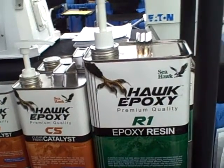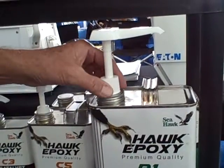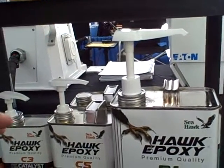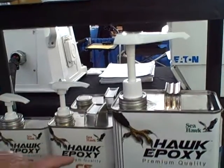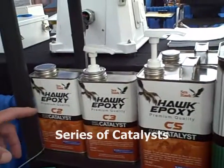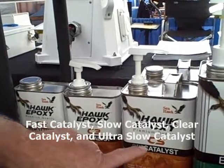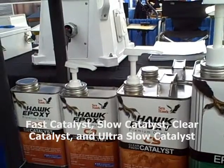The R1 Epoxy Resin is our gallon-sized unit. As you can see, it has a pump installed on the can. The pump system meters the right ratio of epoxy to catalyst. We have a series of different catalysts — from fast catalysts, slow catalysts, and a clear catalyst for overcoating with varnishes or other topcoats.